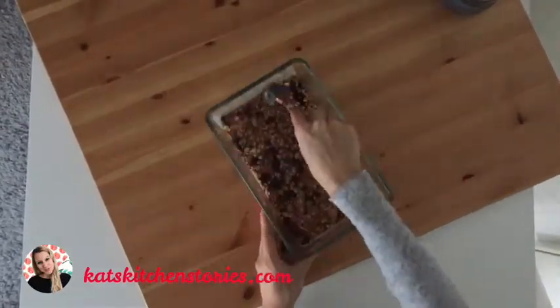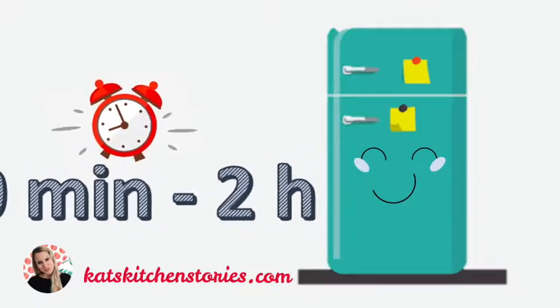And now just put it in the fridge to rest and to get firm for about half an hour up to two hours.